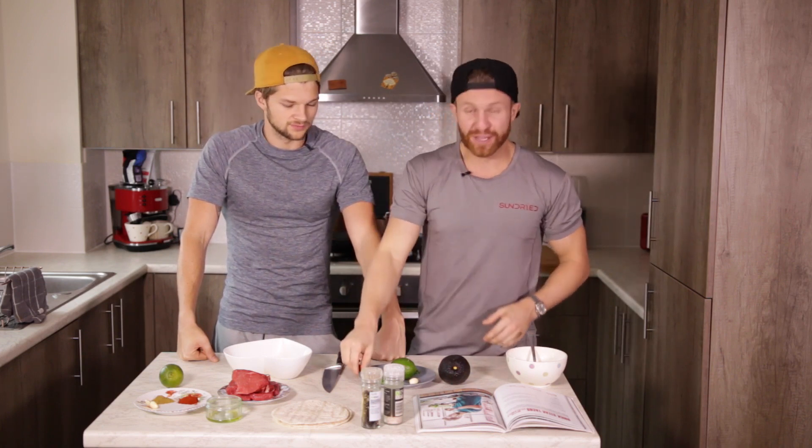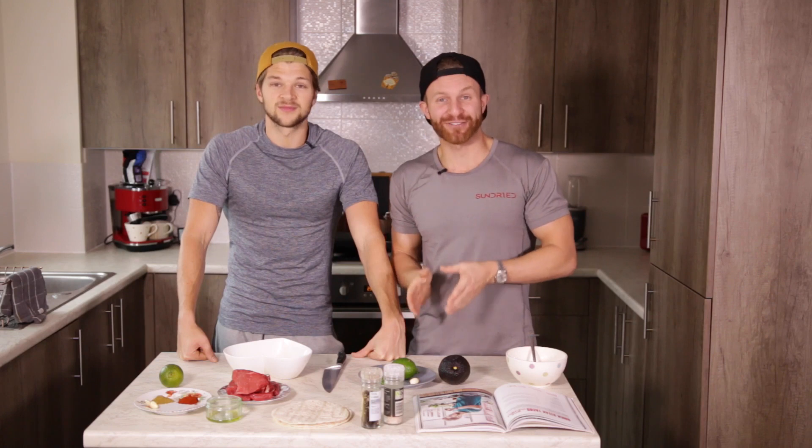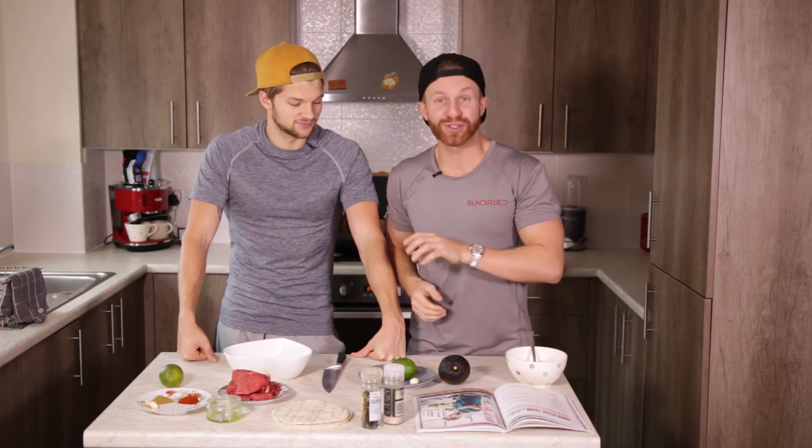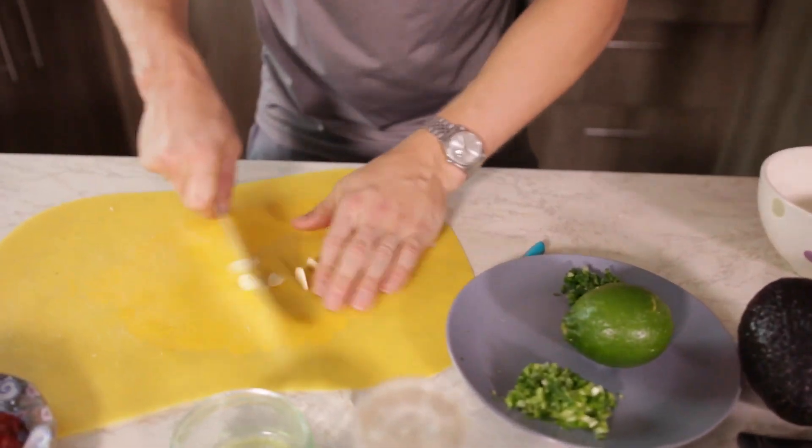I'm going to make the guac. The only thing I'm not using is coriander because I hate coriander - it's a soap thing, it's a genetic thing, it tastes like soap to me. Everything else in the book is accurate apart from that. One tip: if you've got a garlic crusher at home, use that instead of trying to chop it - it'll make it a lot finer and a lot easier. Let's crack on with the guacamole.